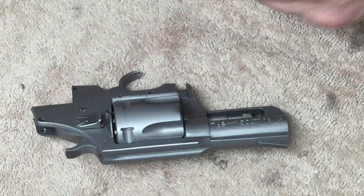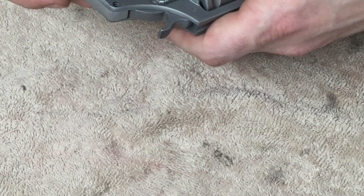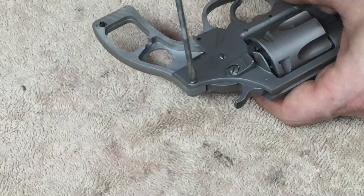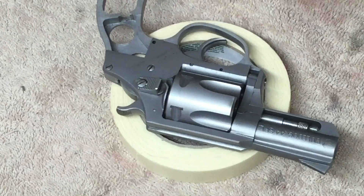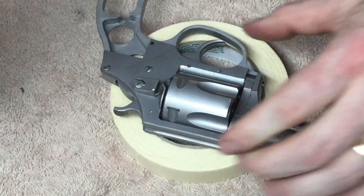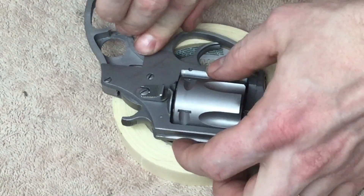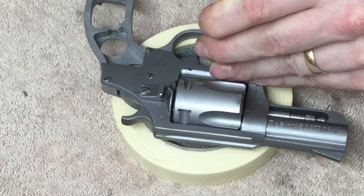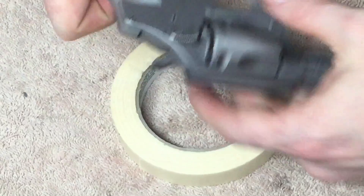Now that the cylinder is back in, let's put the grip frame back in. Go ahead and slide it into place. I'm going to put the screw in the back end. I'm going to tighten it down, not quite all the way. Put the pins in. I'm going to finish tightening that screw down.